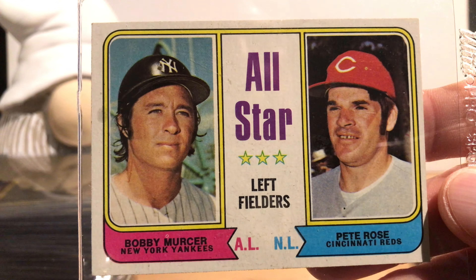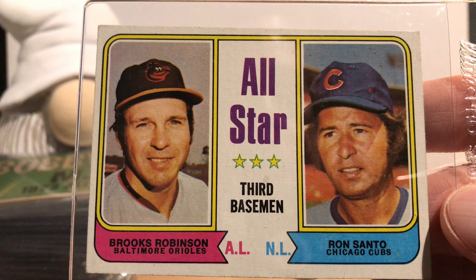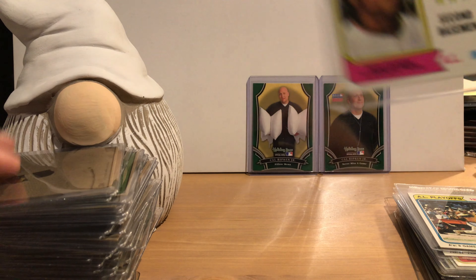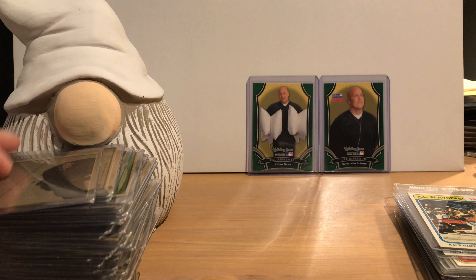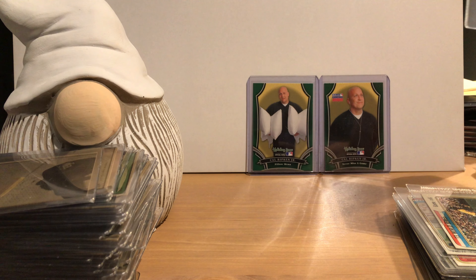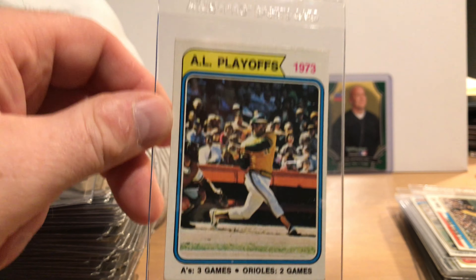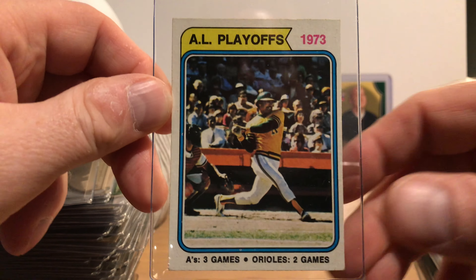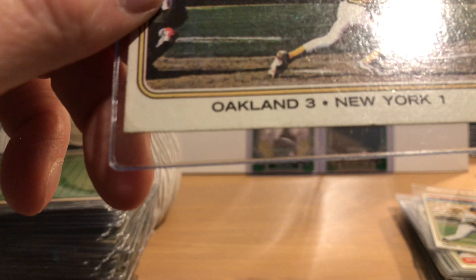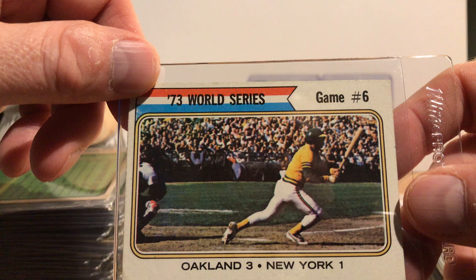Rich Gossage back when he was with the White Sox — that's a very early card of his. I think either '71 or '72 is the Gossage rookie, I can't remember which. Here's Cecil Cooper early in his career — not a rookie card, I think his rookie is on the '72 set shared with Carlton Fisk. Tim McCarver. Bill Buckner early on — it looks like he has a bit of a unibrow going on there, before he had that monstrous mustache of his.